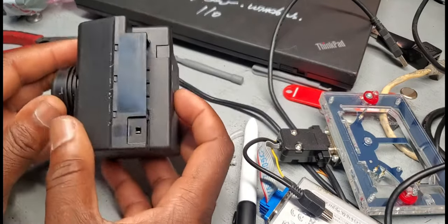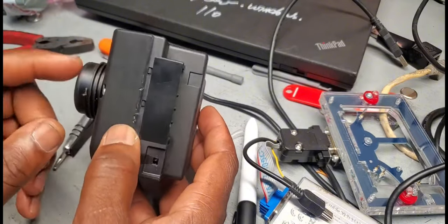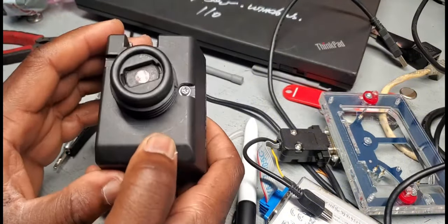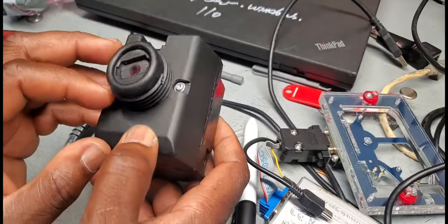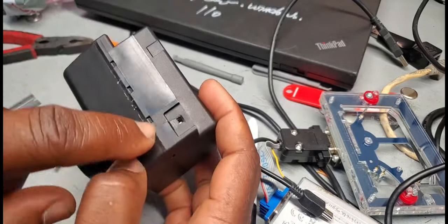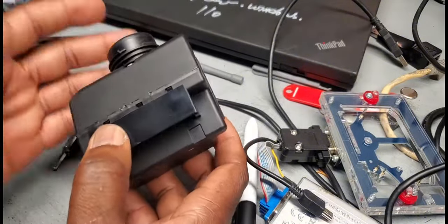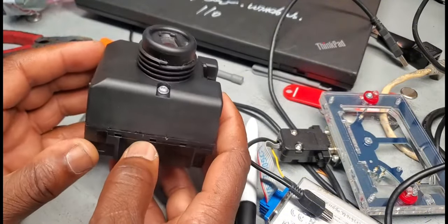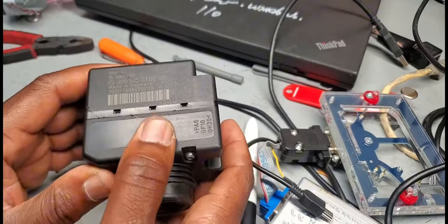The customer brought this car — this ignition switch — to generate a key for it. He took it out, but it looked like somebody was working on it before, if you see the sign here. He said this other guy said he cannot do it. I have to be sure that at least nothing gets messed up in this.